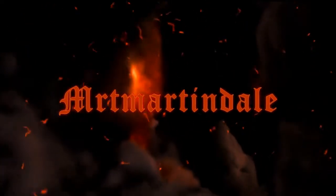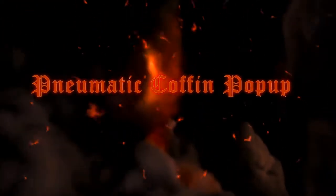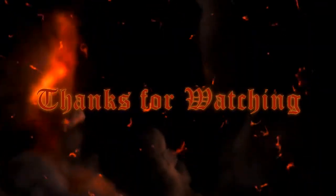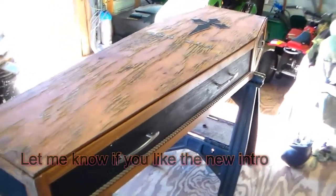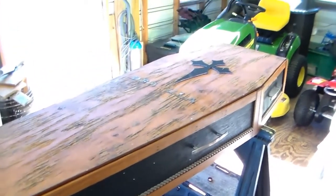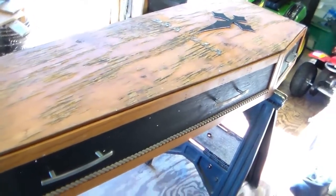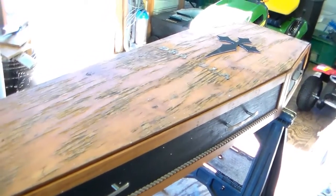This is a coffin that I made about five years ago or better. The wife and I made this one — this was kind of like one of our first ones that we made. It opens. You've seen the videos.